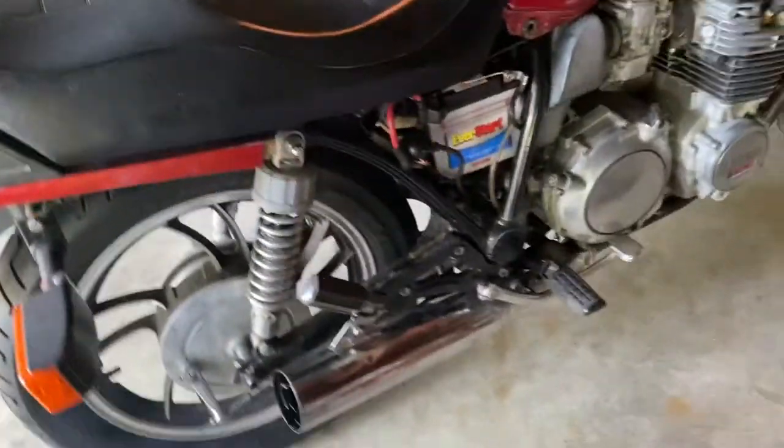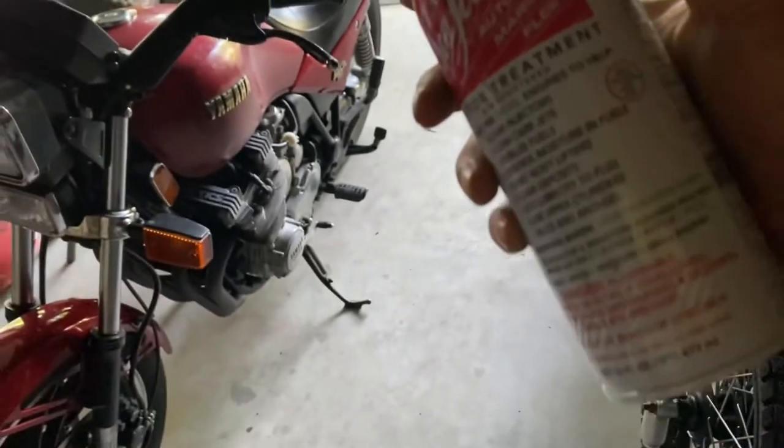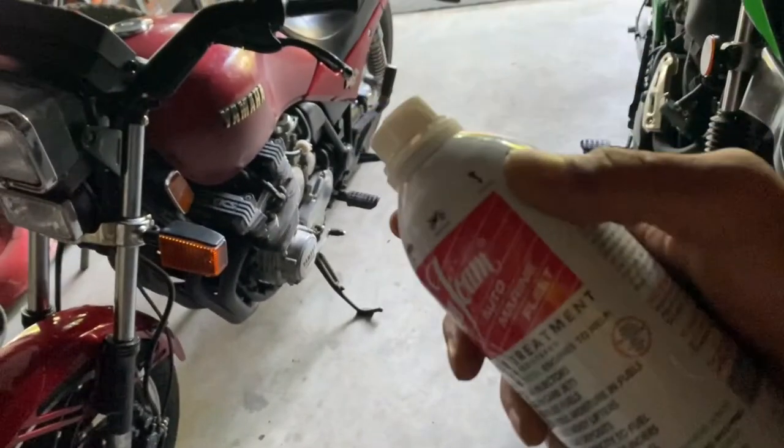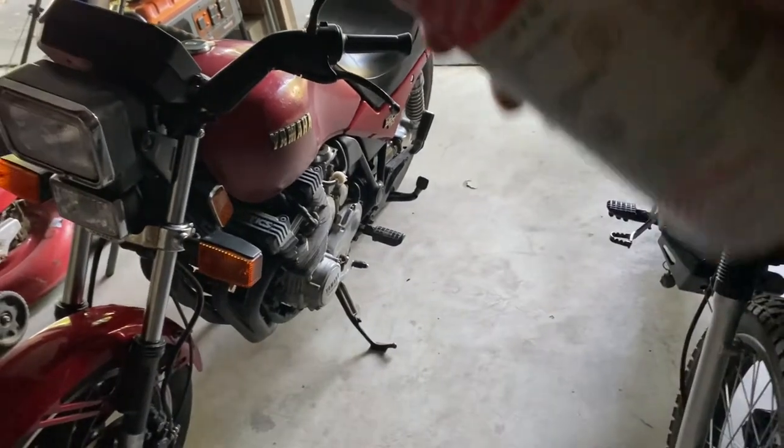Look at that — that is running! So I put the Sea Foam through the fuel line, into the carburetor bowls, and some in the gas tank, with gas on top of it.